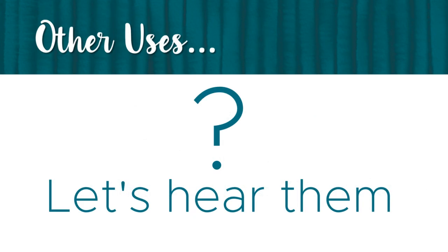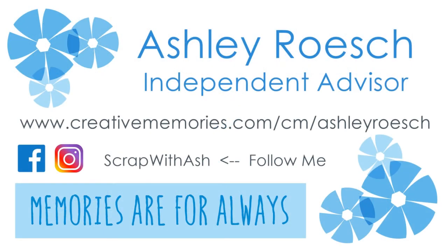Do you have a use for the power layout box and power layout guides that I didn't mention? If so, I'd love to hear them. Thanks for watching. Make sure you guys like and subscribe, and I'll see you again next week. Bye!